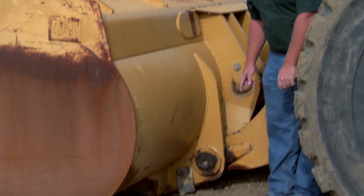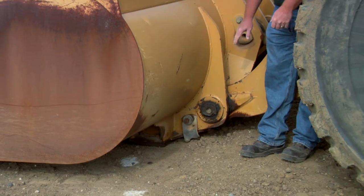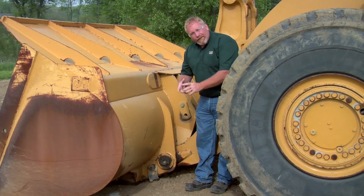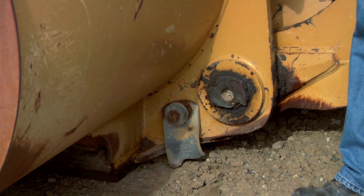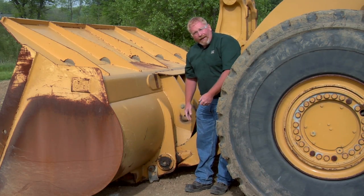Now while I'm greasing this machine, I also want to inspect it. And here's what I found this morning: the flag's broken off this pin. What this tells me is that this pin is now seized in the bore of the lift arm, which means that it's turning inside the bucket. What this does is it wears into that bucket. The bucket wasn't designed for the pin to rotate inside of it — it's supposed to rotate inside the lift arm. So it's going to wear the bucket out and we're eventually going to have to bore it and weld it to get it back into shape.